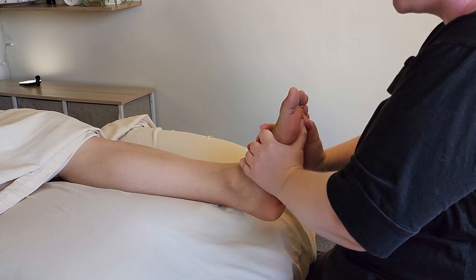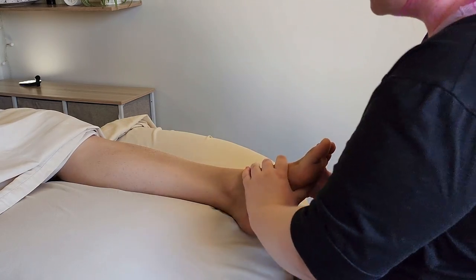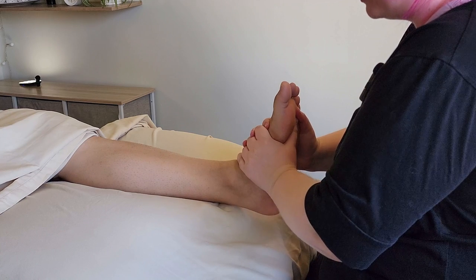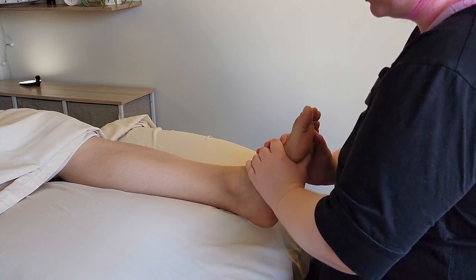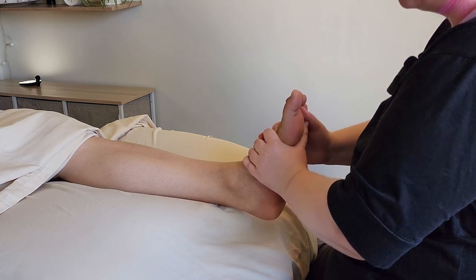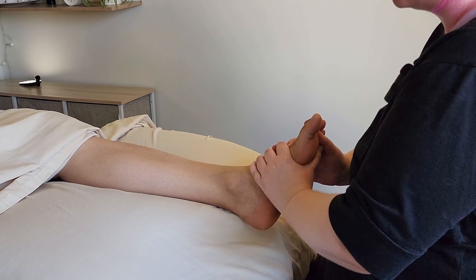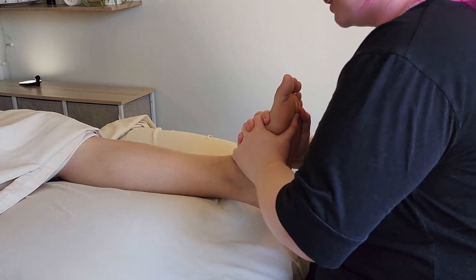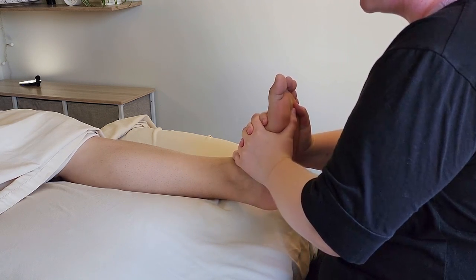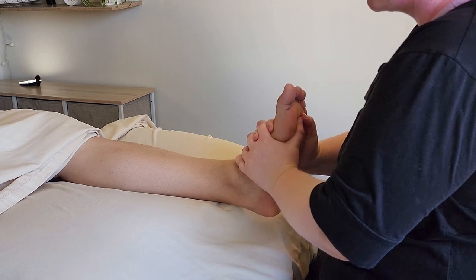So we have our steady traction and our opening and closing jostle. The third technique you can do in this position is to create that traction and then bend and straighten the ankle. As we do this, we're rolling the talus joint through its full range of motion with some extra breathing space created from that traction. By doing that, we're going to help work out any sticky spots deep inside that joint capsule where these three bones connect.